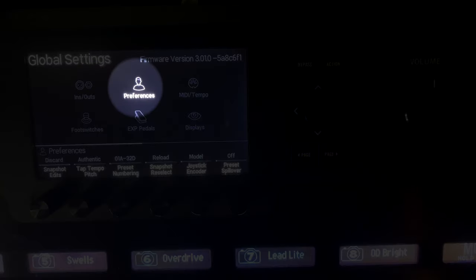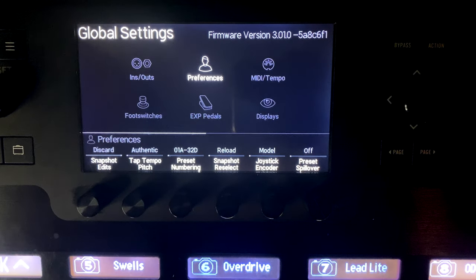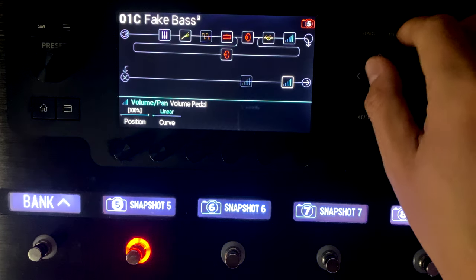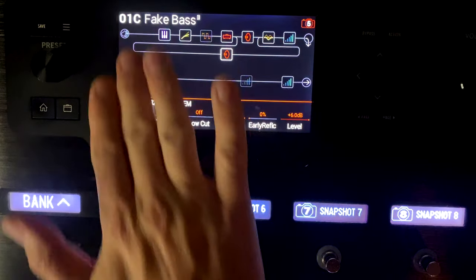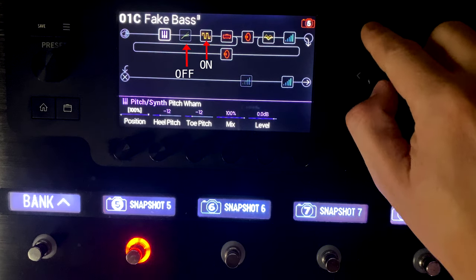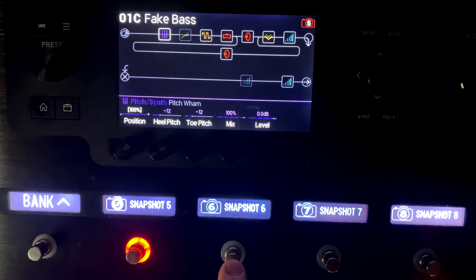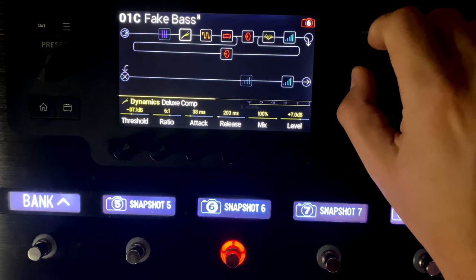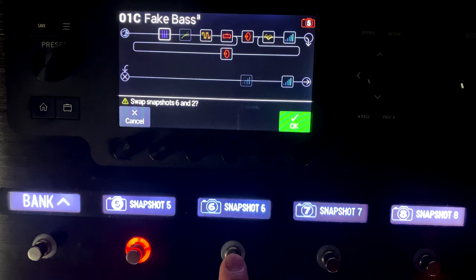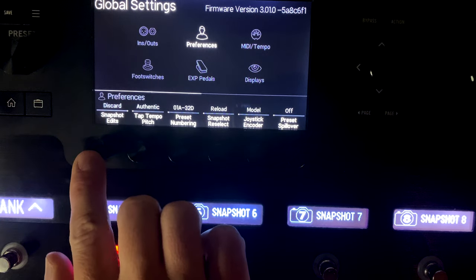Now into Preferences. Snapshot Edits can be set to recall or discard. In snapshot mode, say I have snapshot 5 with distortion on, reverb off, and pitch off, and snapshot 6 with the opposite settings. With discard mode, if I switch between snapshots and make changes, those changes are discarded when I come back - it always reloads the saved state. With recall mode, whatever changes I made last are remembered when I return to that snapshot.